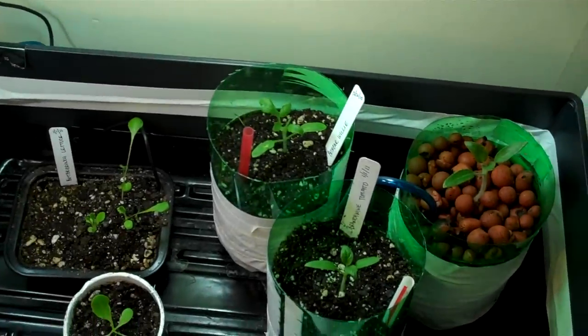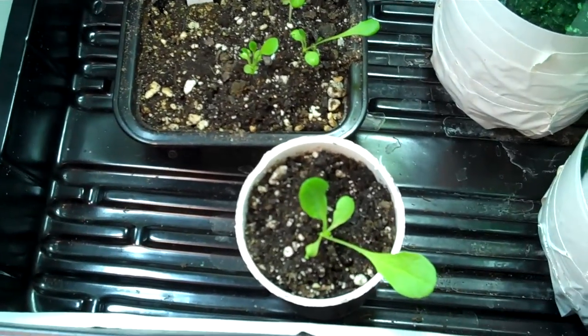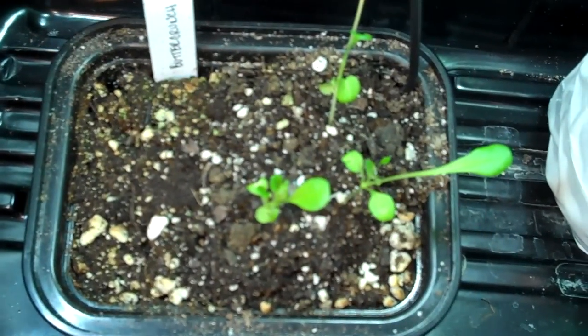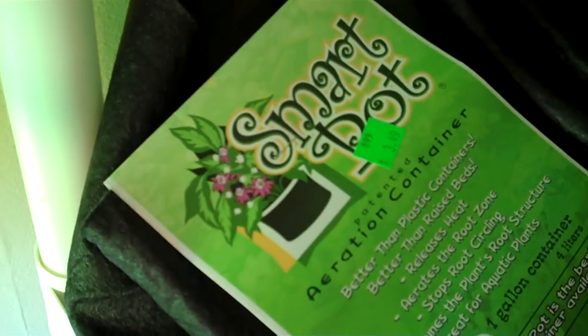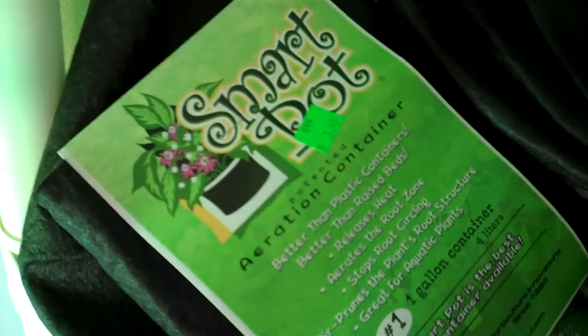Any tips, I'm more than happy to take. These are some butter crunch lettuces I started, and I'm feeling sorry for these guys in the shallow thing, so I'm going to have to replant them either tonight or tomorrow. This guy I'm going to probably put in something bigger, and I'm thinking about trying out one of the smart pots. I don't know if you guys know about that — I'm sure most of you did that way before I did.